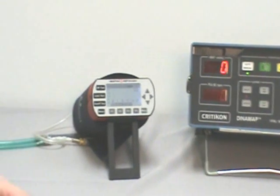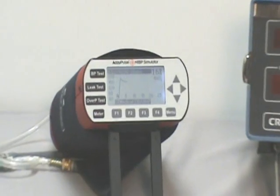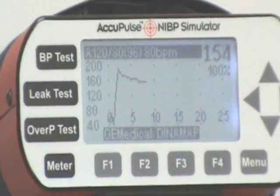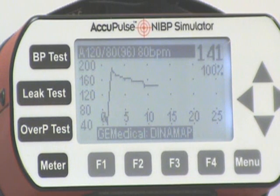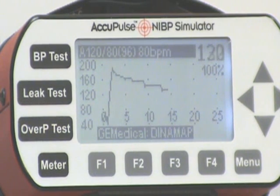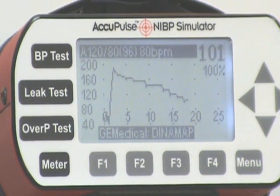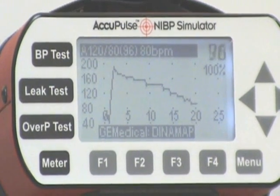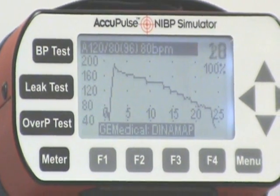As the cuff inflates, the pressure waveform is displayed on the screen. As the cuff pressure steps down, pulsations are generated by the Acupulse, similar to the beating heart, and accurate and reproducible blood pressure readings are obtained.